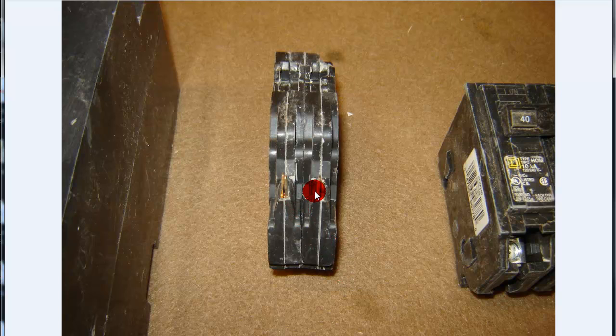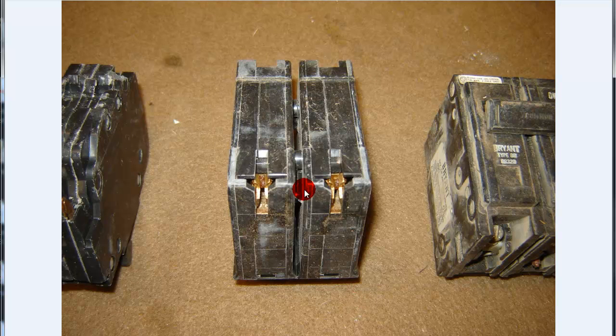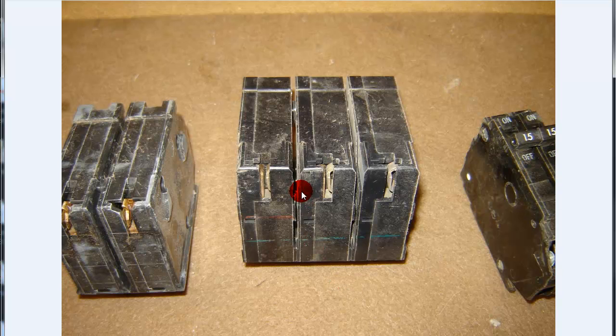This is the old FPE stab-on. I don't think you can buy those anymore — they have a new replacement breaker for those that's supposed to be UL listed. But bad boys, that's old. There's another ITE. Whenever you're replacing these, you need to make sure that you replace like for like — I'll talk that one to death. Even though those are two different types of breakers, the depth of these, the width of the slots — they're all different. You've got to pay attention to that stuff.